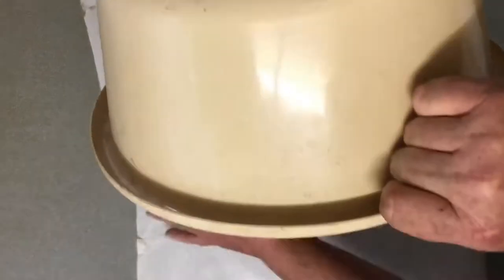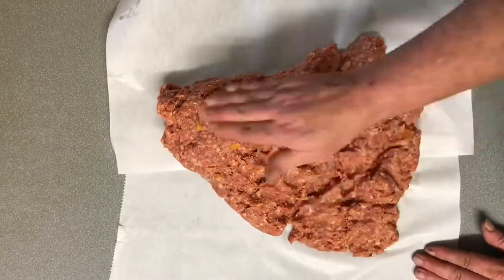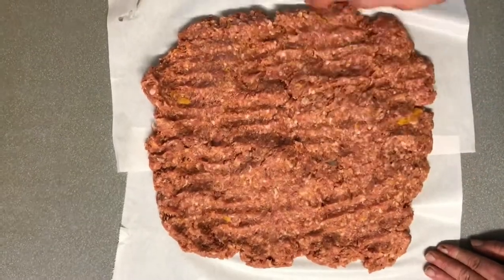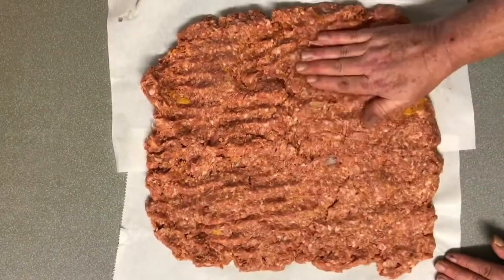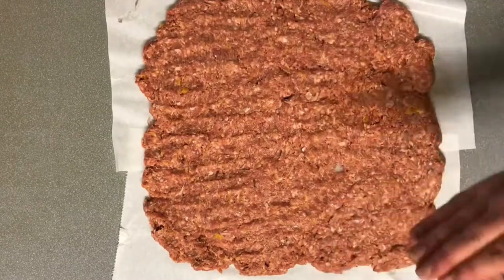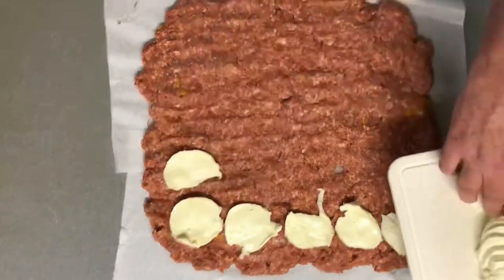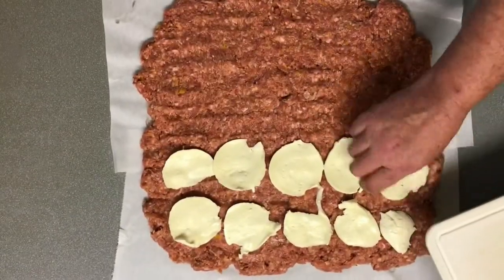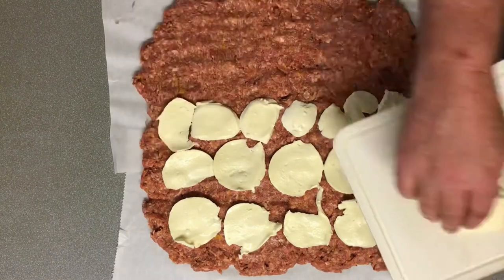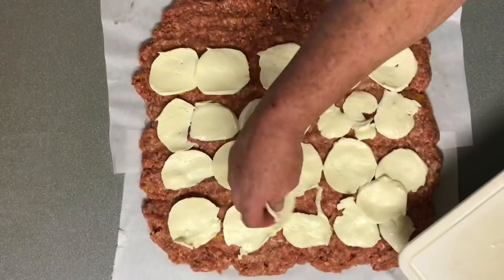Onto two sheets of baking paper — which ended up being greaseproof paper because someone bought the wrong thing — we're just going to spread the mixture out in a big square shape. Then goes on our first secret ingredient: fresh mozzarella. This is a fresh mozzarella that comes in a brine — not a grated one — it has just that little bit more flavor. We're layering that all over.